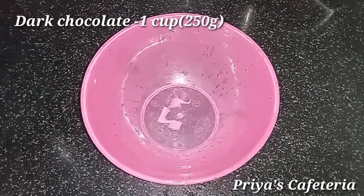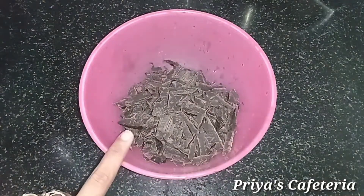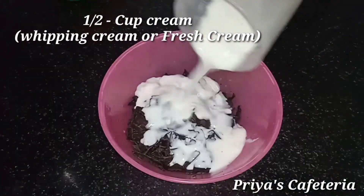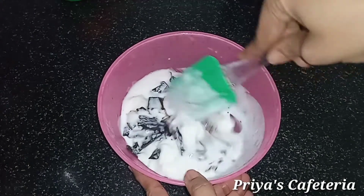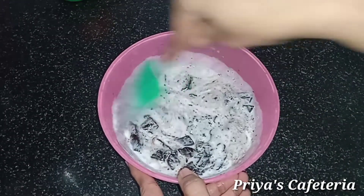In a bowl, add dark chocolate — about 80 grams of chocolate. You can add light heat. Add the dark chocolate.